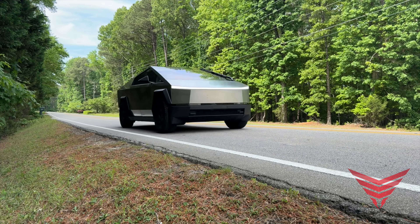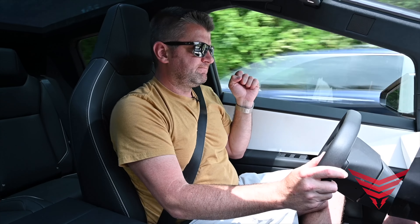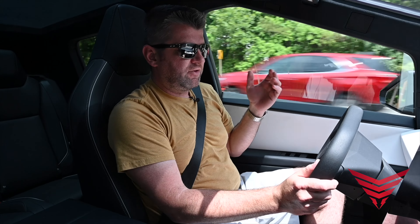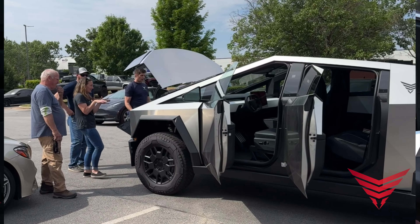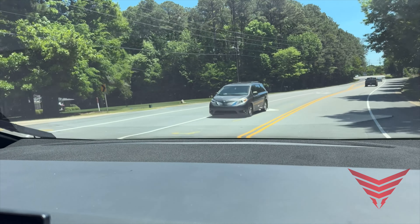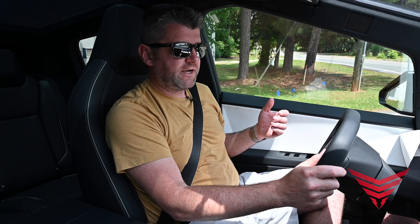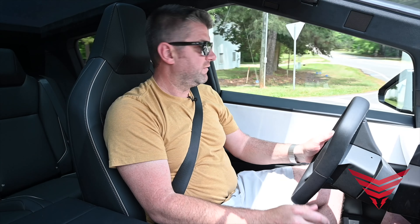I've been struggling to find the right words to describe this truck. By all outward appearances, it is hideous, but it's endearing. The more you're around it, it attracts a lot of attention. It feels really, really solid and drives wonderfully. And someone almost just got into a crash looking at this truck instead of doing what they're supposed to be doing.